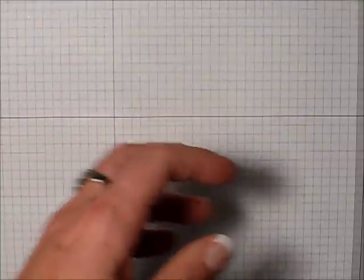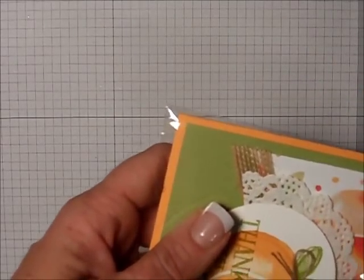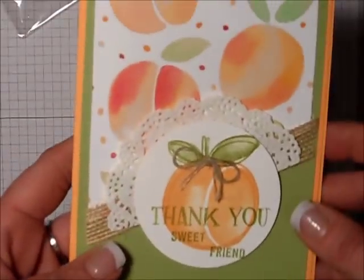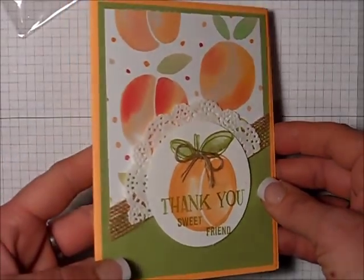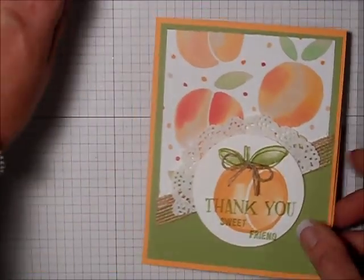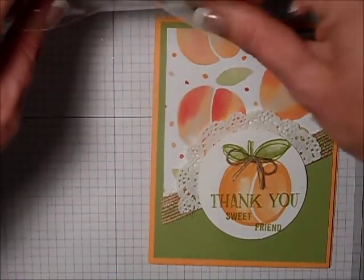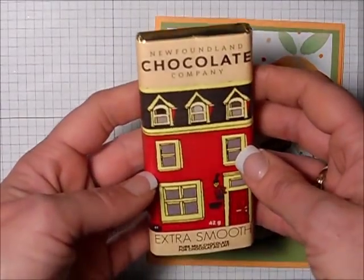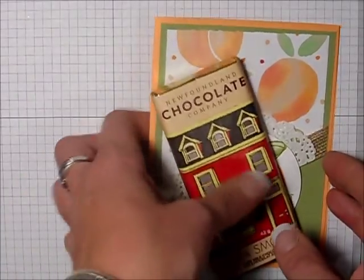Thank you, Kay. That's gorgeous. And Kay, who was also my roommate when we were in Ottawa, gave me this card as well. Isn't that pretty? I love that stamp set and it just coordinates with the designer series paper so well. And Kay always spoils me when we get together and brings me chocolate from the Newfoundland Chocolate Company. Thank you, Kay.